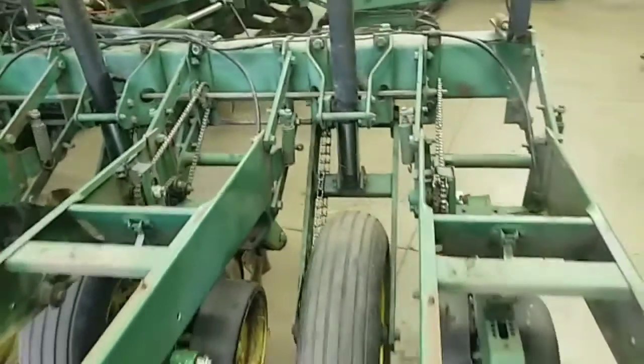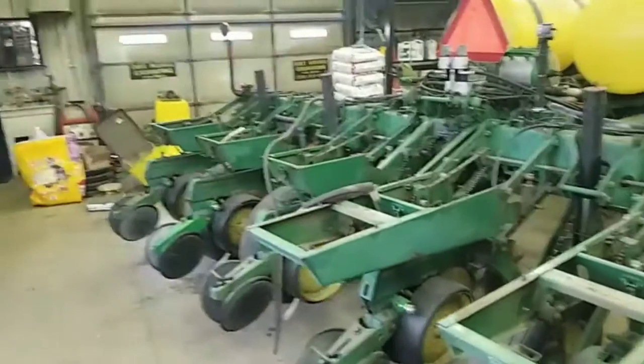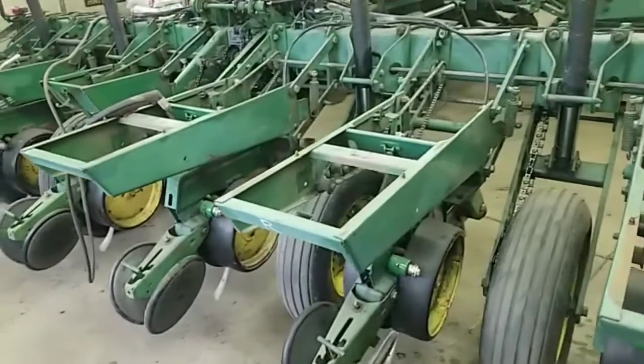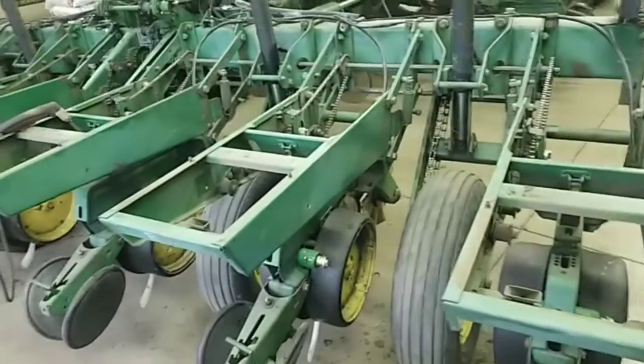I think it's going to be pretty cool when it's all done. It's going to look like a different planter — less stuff to carry around all the time and just less hassle. I'm going to keep cutting.